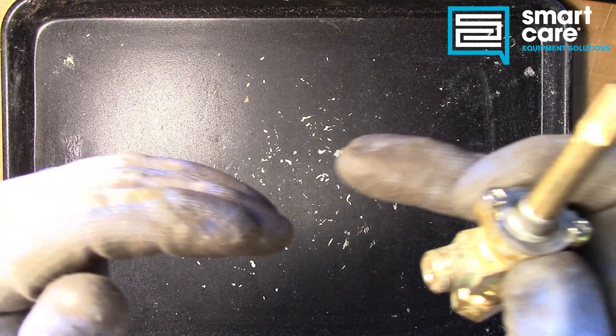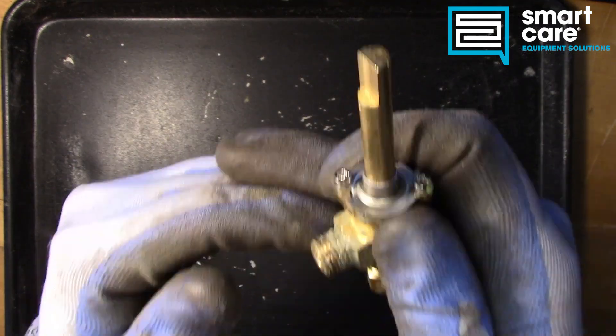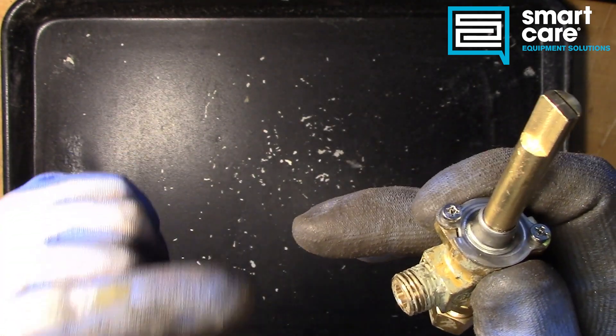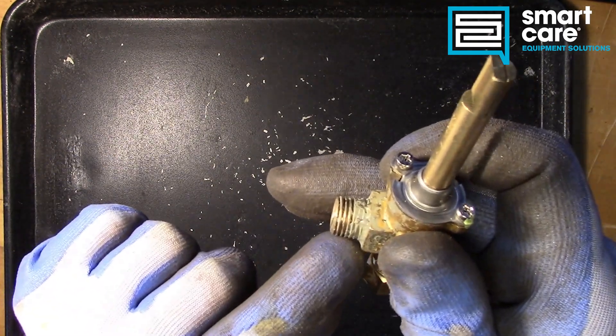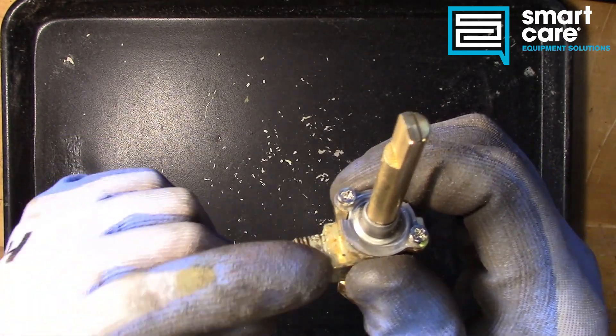The interface of those two threaded portions coming together creates a tight seal with just a very small leak path, and that's why we use the pipe dope here to seal that spiral leak around the threads.